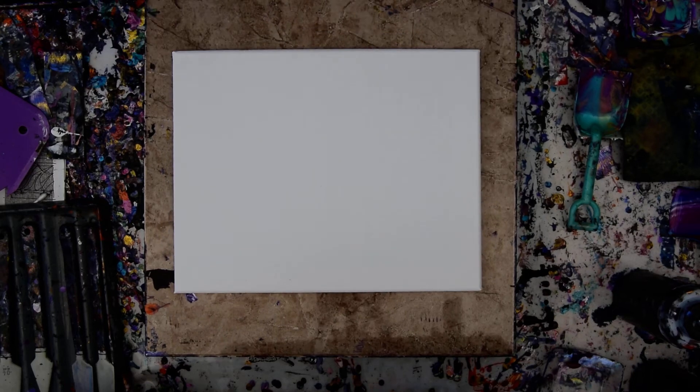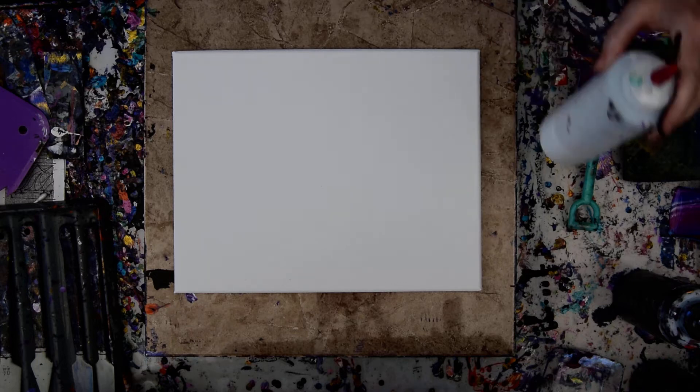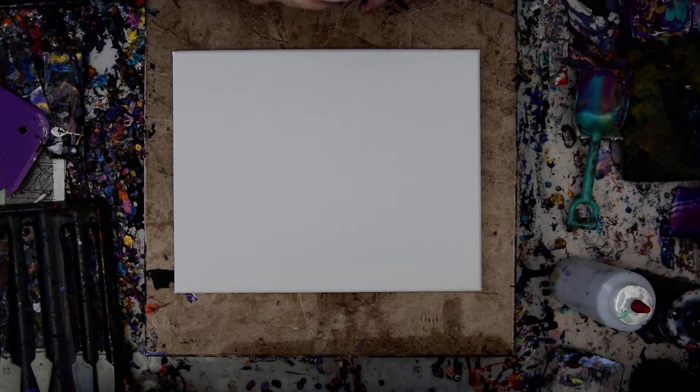Hello again, it's Priscilla Batsell in Spring Hill, Florida at Expressionist Art Studio Gallery in the backyard with a 9x12 painting canvas and a bunch of leftover paint.